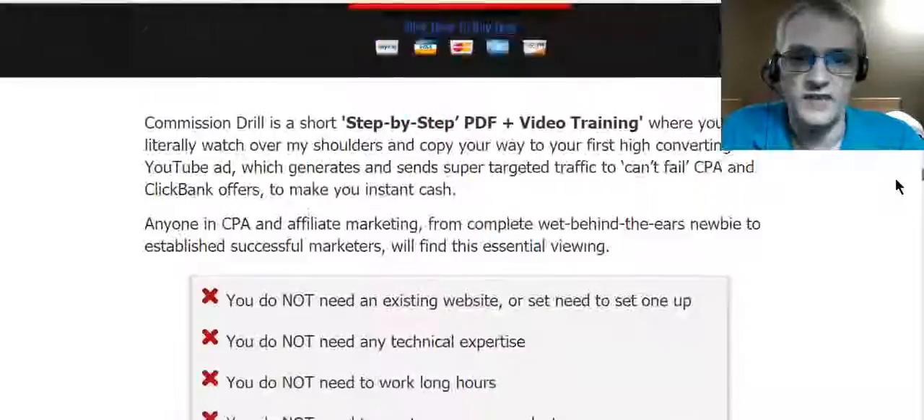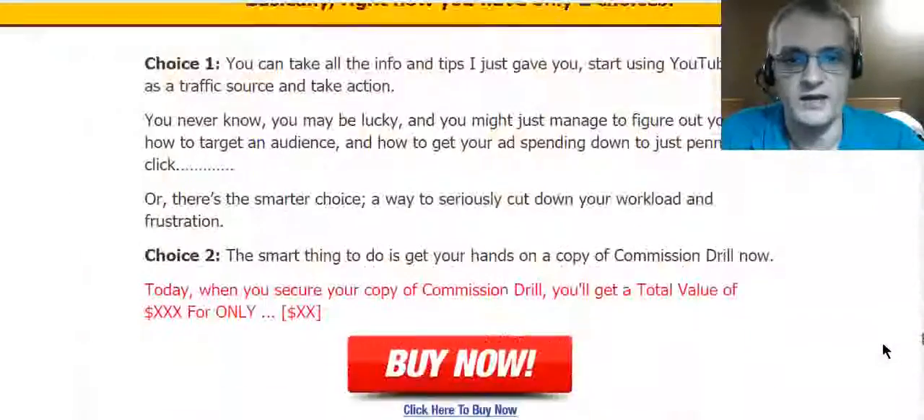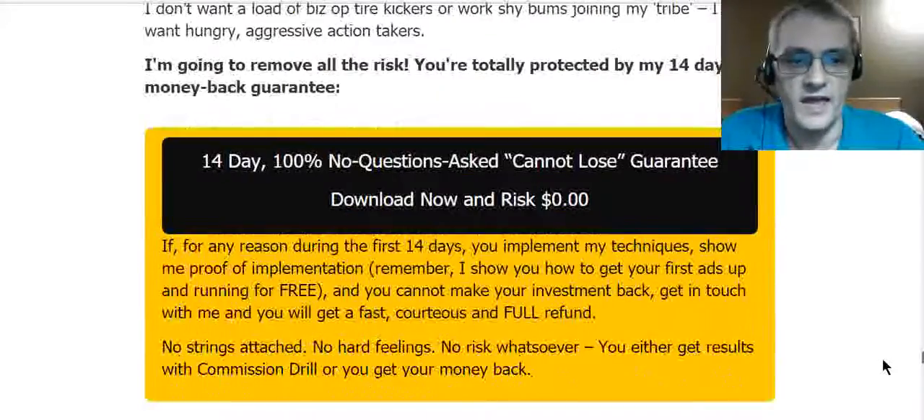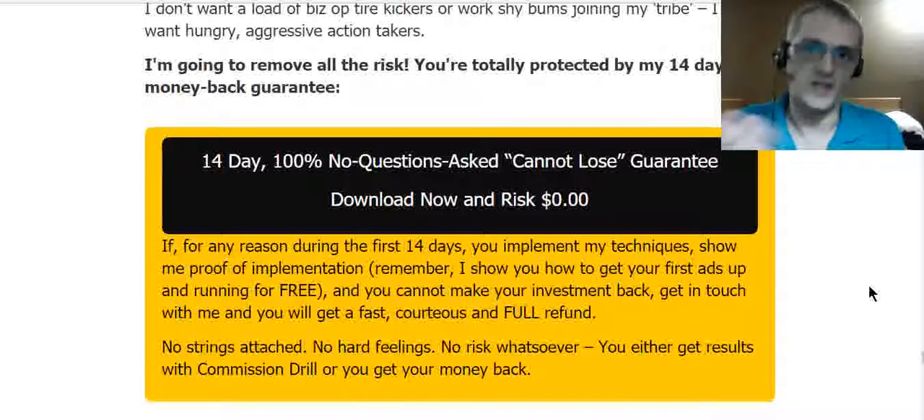The most important thing I like to see is a money back guarantee — I want to see that the people behind it will put their money where their mouth is and actually stand behind what they're putting out. In this case, Ivana and Ram are offering a 14-day money back guarantee, so if you don't like it for any reason, just let them know and they'll get you your money back, no questions asked.